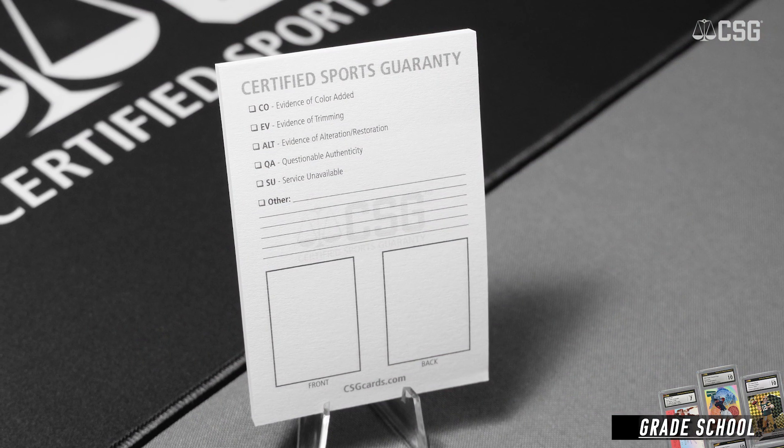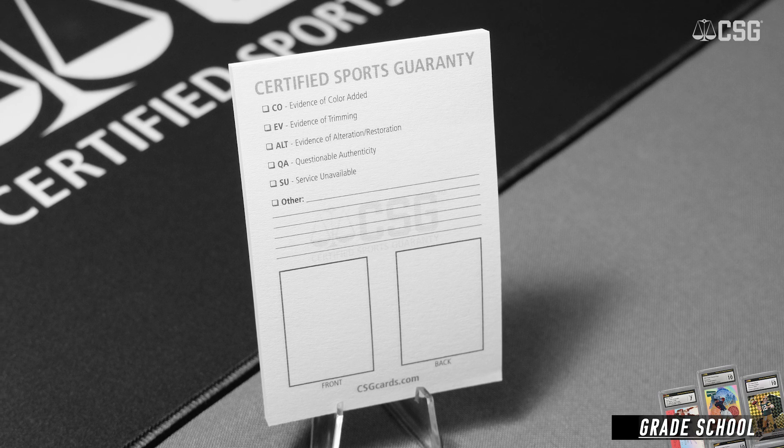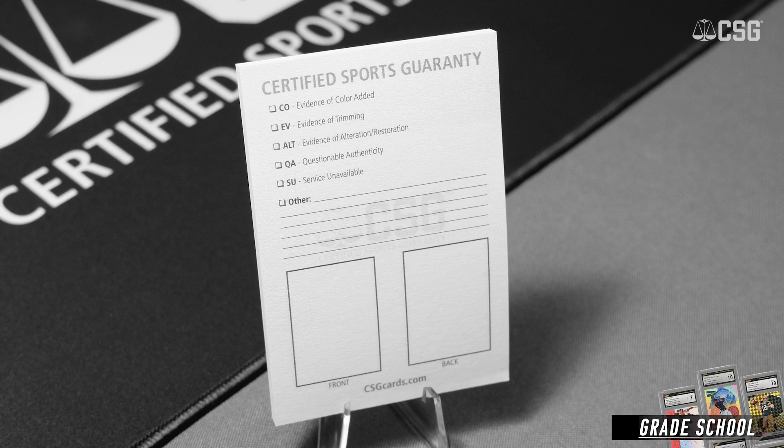You may have received your submission back and found that a white slip was placed on either a raw card or on the slabbed cards. The CSG white slip is a way for our graders to communicate directly with our customers, explaining issues on cards such as if a card is altered, deemed counterfeit, or if there's an issue such as a card that we do not grade. These things can be communicated directly on the white slip.